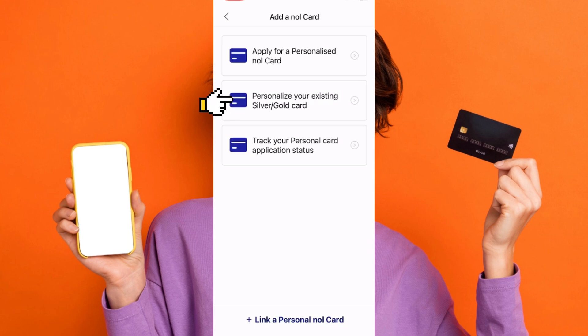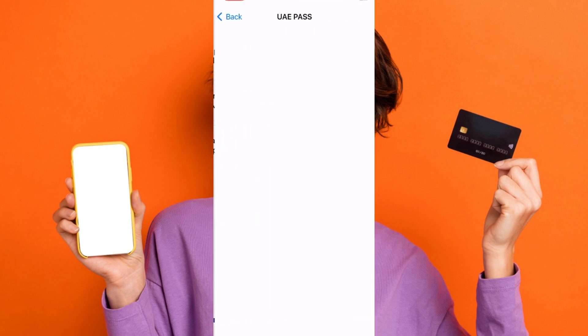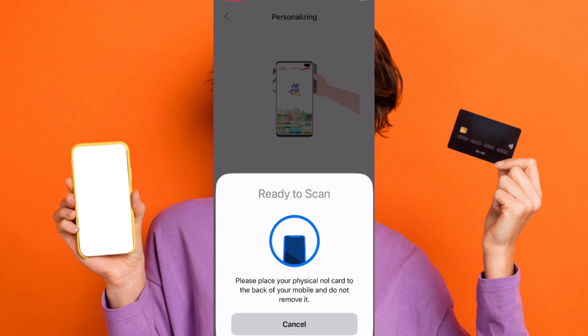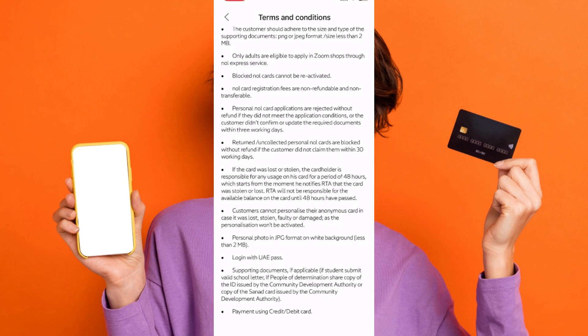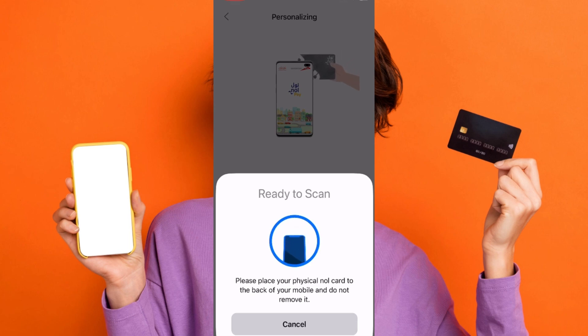Choose to personalize your existing silver or gold card, then place your physical null card on the back of your NFC-enabled Samsung phone. The app will transfer the card details to your phone, making the physical card invalid. Ensure you read the terms and conditions.